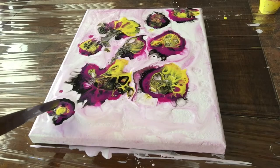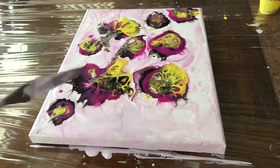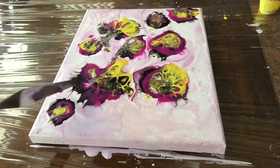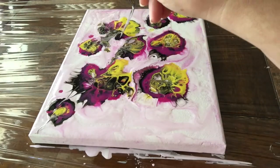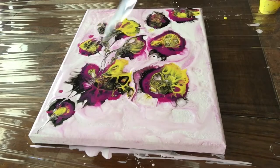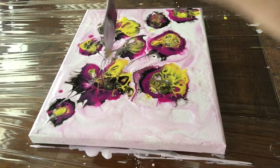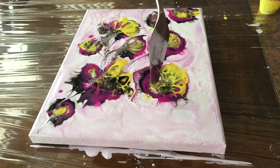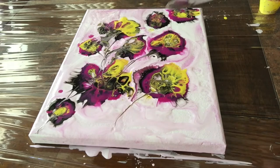Now I'm just using my palette knife to create the illusion of stems and I'm going to tie my flowers. At this point I don't know if that's how they're going to dry, but right now it looks like a bunch of flowers going from left to right.